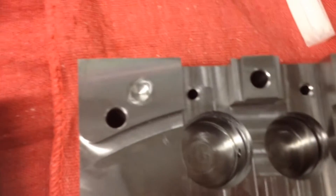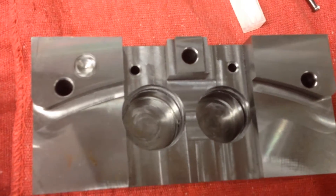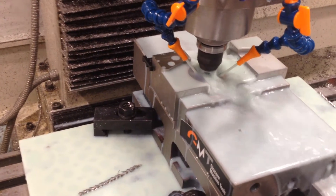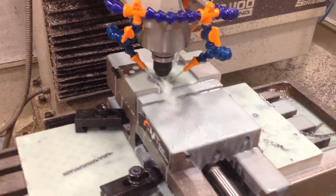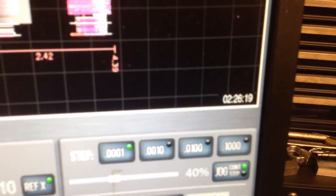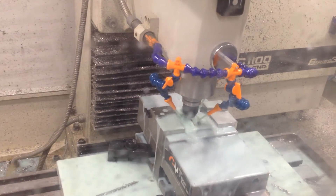I had never taken apart a set of calipers before this, so I never really saw how they worked. Right now in the machine I'm cutting the O-ring grooves with a woodruff cutter, so it might get really loud when it does a heavy cut. It is taking quite a while — that's my run time so far and I'm not done. It is a whole lot slower than I thought it would be.